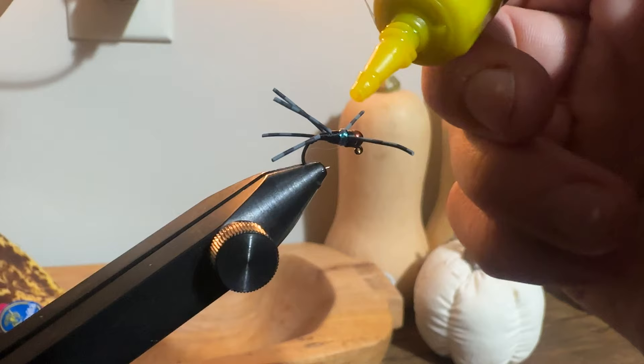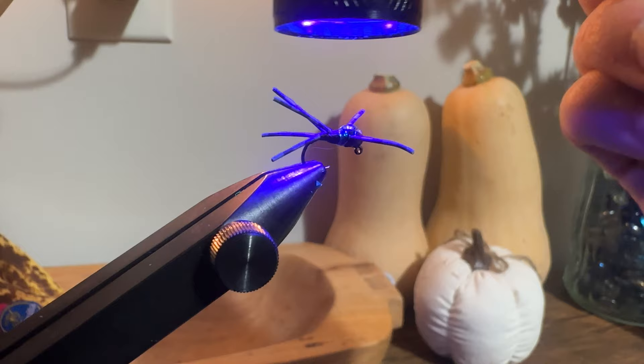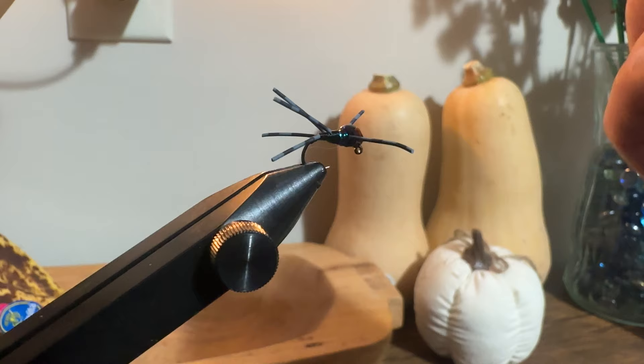Next I grab my UV light and a small bottle of resin — just a cheap brand. I apply a gentle coat to the back and hit it real quick just to lock everything in place, then gently add more to create a nice oval-shaped bubble back on the fly.